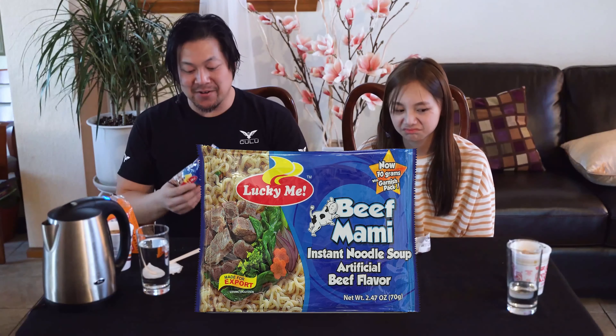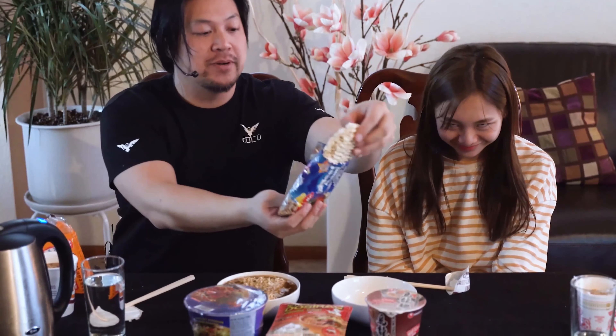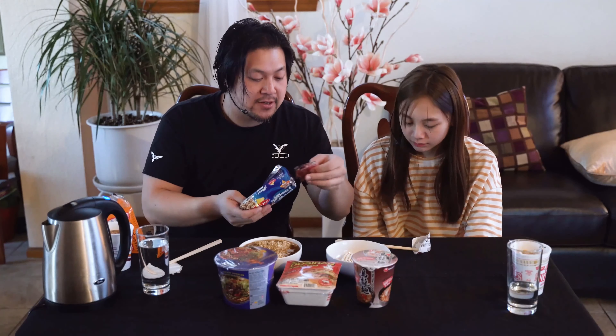What are we gonna go for next? Beef Mami? This one was about 80 cents a packet but it's super tiny compared to the others. The noodles are thinner looking too. This one is from the Philippines. The other one is Taiwanese.